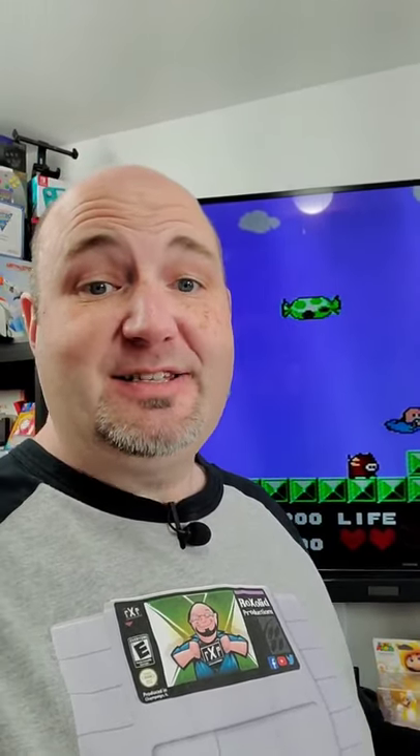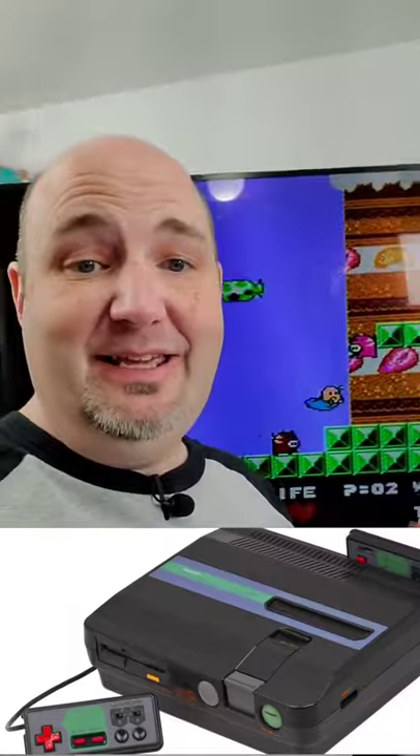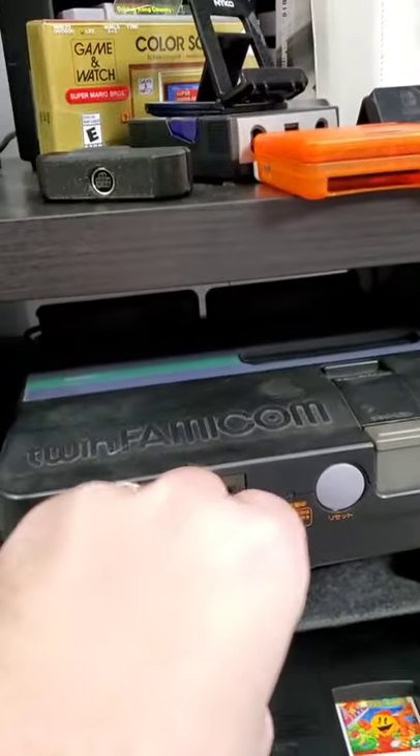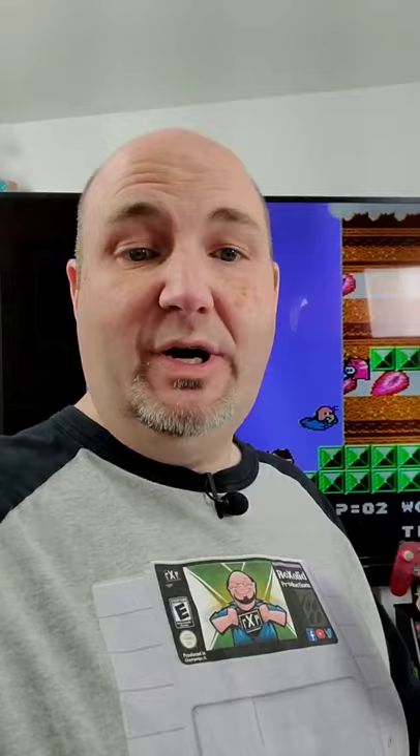Hey everyone, Gary here with Rocksoft Productions. I've got my Sharp Famicom Twin playing behind me — one of my favorite systems in my collection because it plays both Famicom and Famicom Disk System games. I've actually got it going through my RetroTank 2X, which makes it look really good if I didn't have all this glare going on.